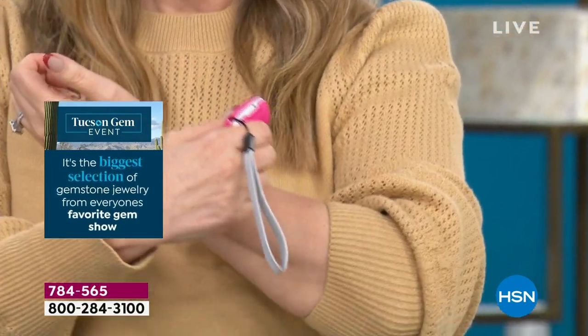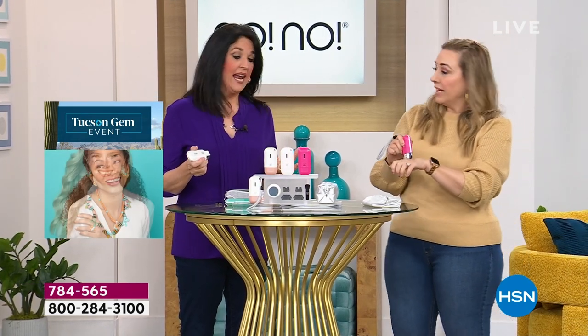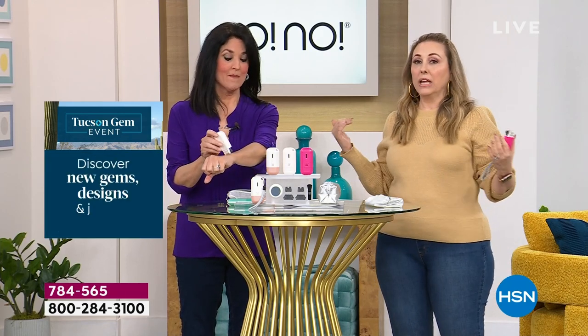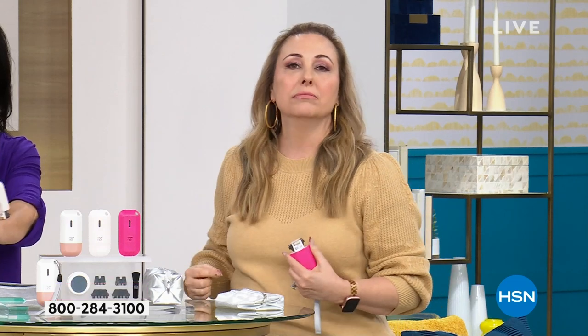I'm so happy we were able to do an encore today's special. We launched this, it sold out at midnight before anybody could even get it. We went back and scooped out every No-No available in the United States of America. It's not in other retailers because we literally took all of them. And we said we're going to do the lowest price ever.